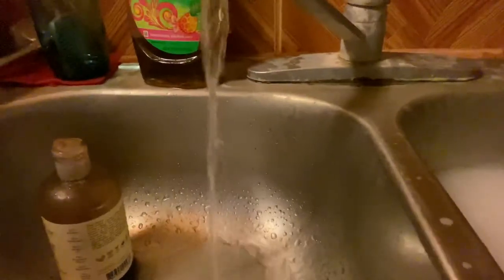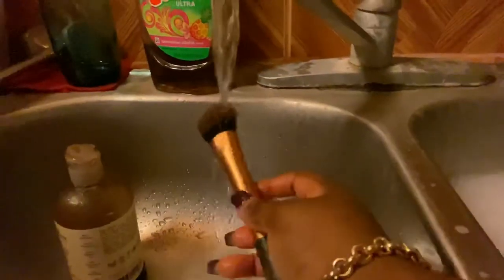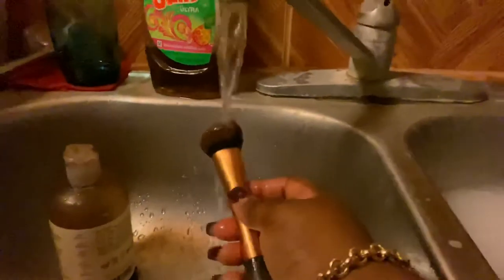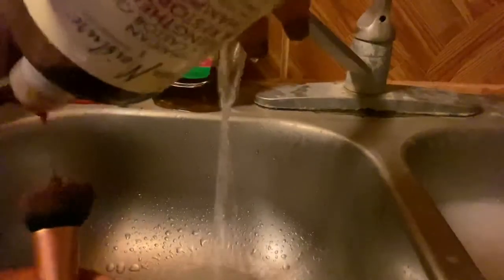I'm going to let that brush lay on a paper towel and move on to the next brush. This one is my foundation brush, so it's extremely dirty. We're going to saturate it in lukewarm water and then apply the shampoo around the edge, the perimeter, and the top.